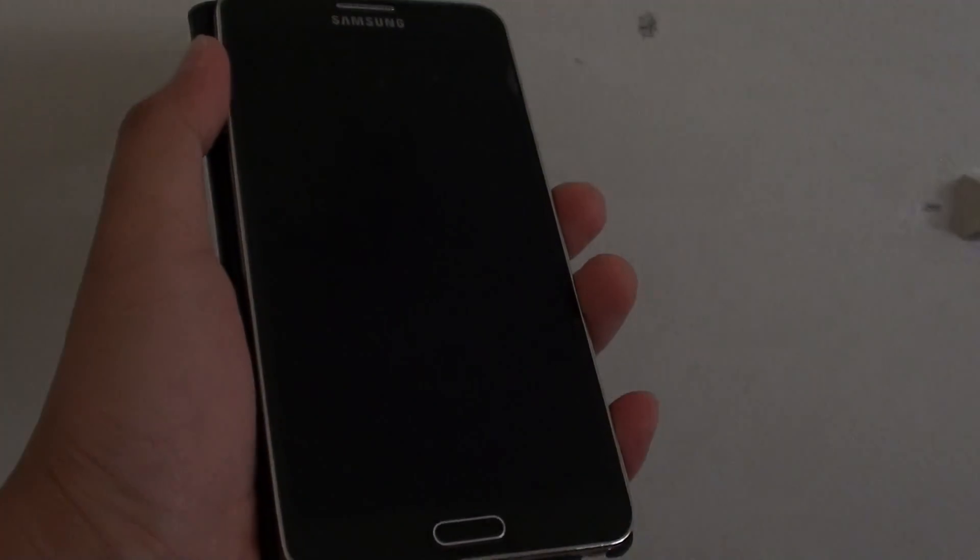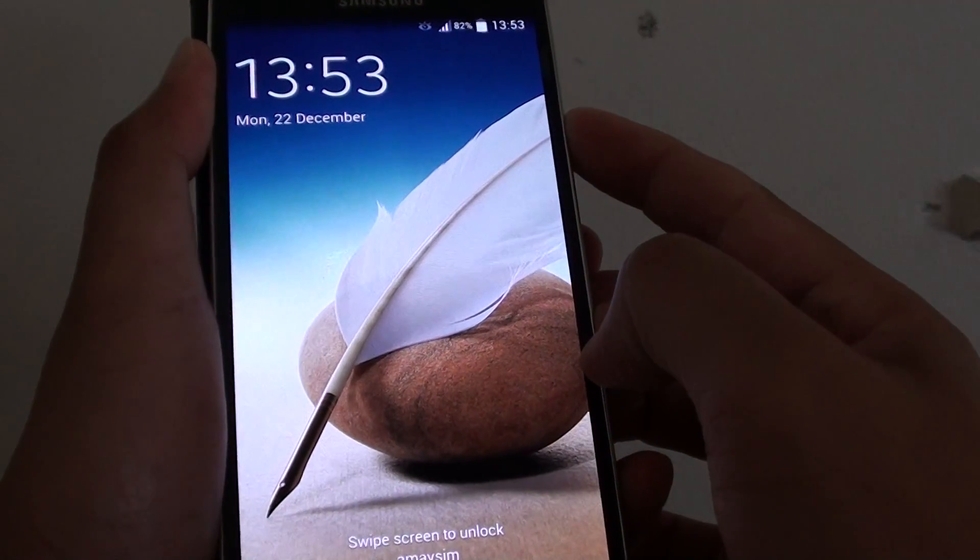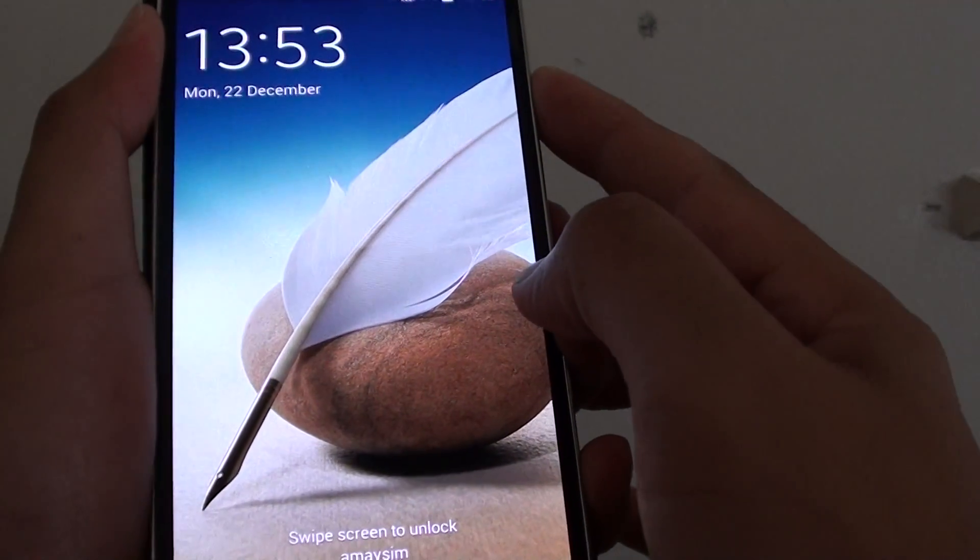How to hardware reset the Samsung Galaxy Note 3 using the hardware keys. First you need to power off the phone. Press and hold the power button, then tap on Power Off. Tap on OK. This will switch off the phone.